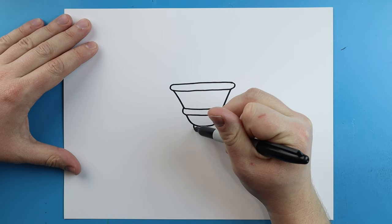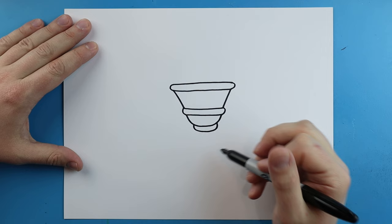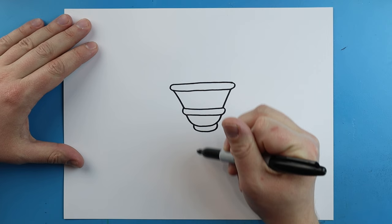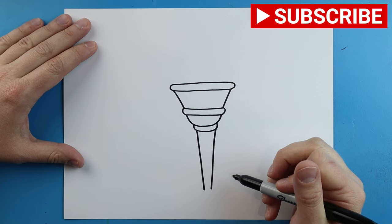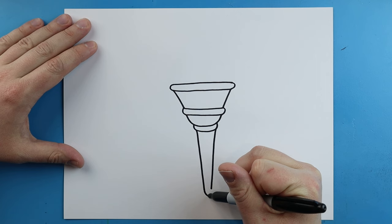Then I'm going to make another line that goes around and then comes up here. Now starting here, I'm going to bring this line down, but instead of coming straight down it's going to come in a little bit — I'm going to bring this line in, and then do the same thing over here. You can see how it got a little closer together as I got down. Then starting here, we're just going to round off the bottom.